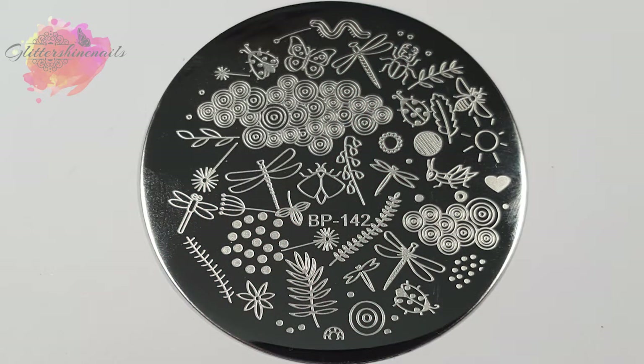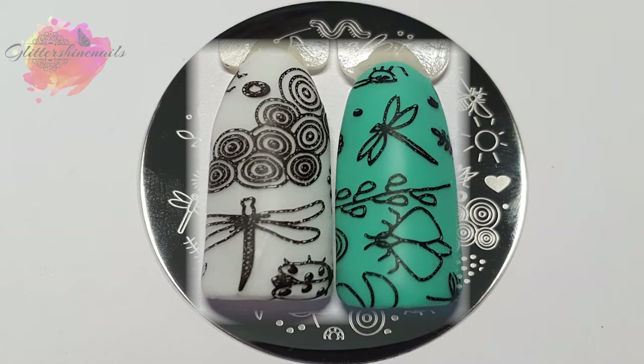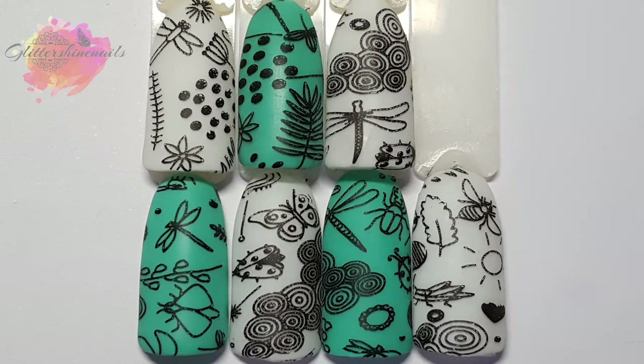Onto BP 142, and it's this insect inspired plate. For me, it's a strange plate to own, but I thought it was so pretty that I wanted to see what I could create. This plate is adorable with all these little insects on there. I've taken seven swatches, which have all come out really well. If you like bugs, you'll really like this plate. All of these little insects would look great with some colour, so I'm definitely thinking decals with this plate.